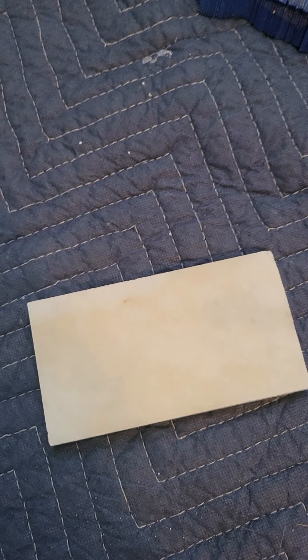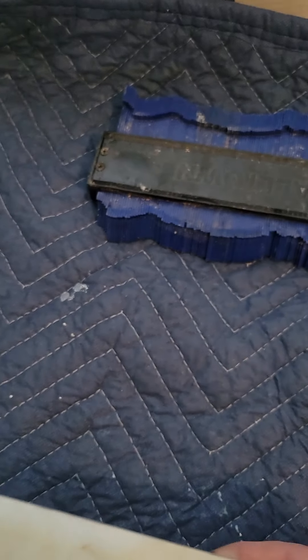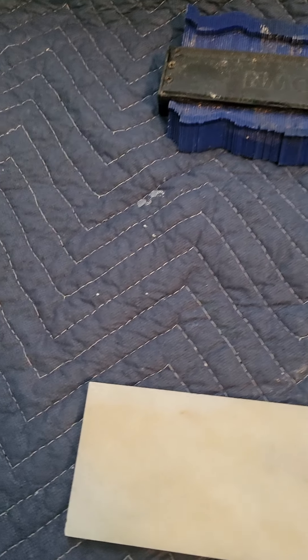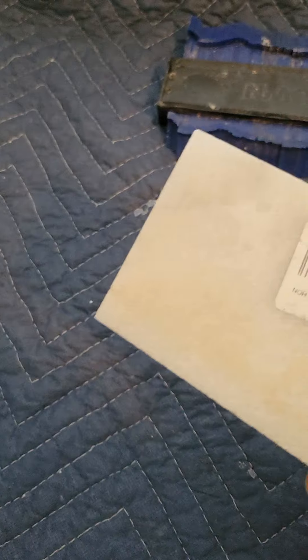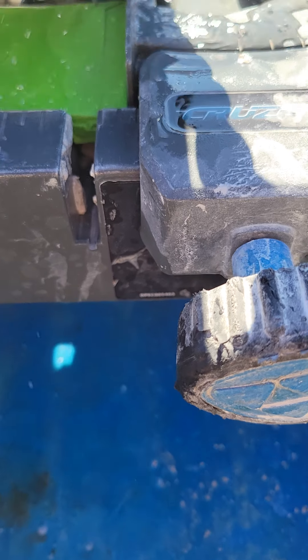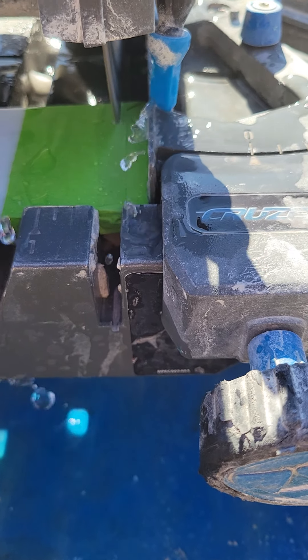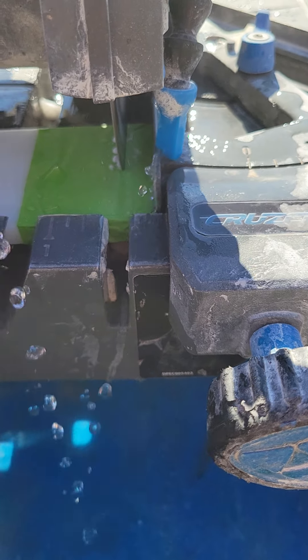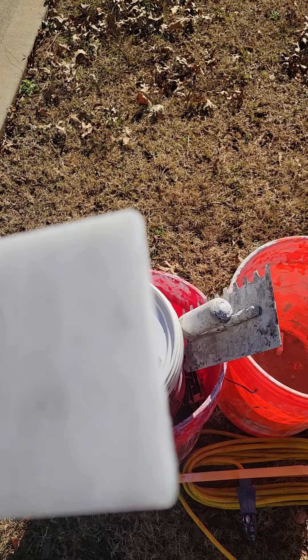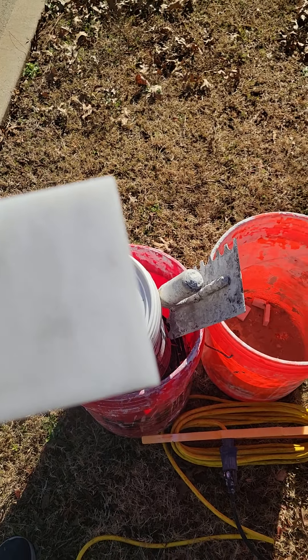I'll be working on the tile here in a little bit. One thing I'm dealing with — you can see how this tile is chipping on the end. To help counter that, I put tape over it, which keeps the tile from chipping. That's because this is a natural stone tile and it's very fragile. Here's the tile I just cut — looks much better. That's how you keep a tile from chipping if it's very fragile.